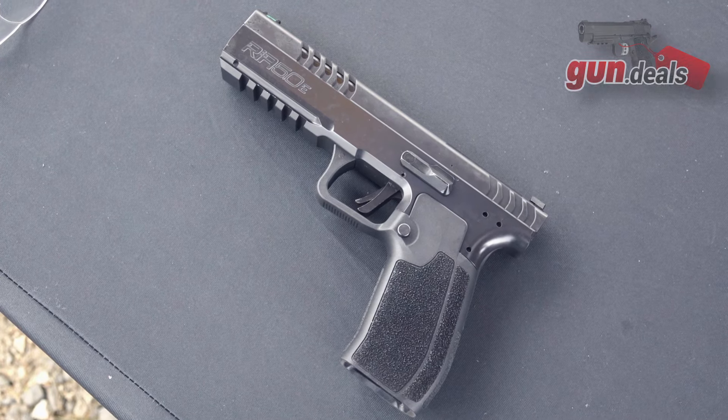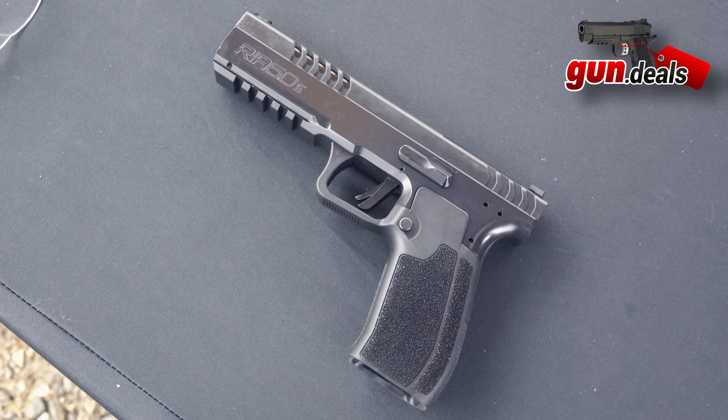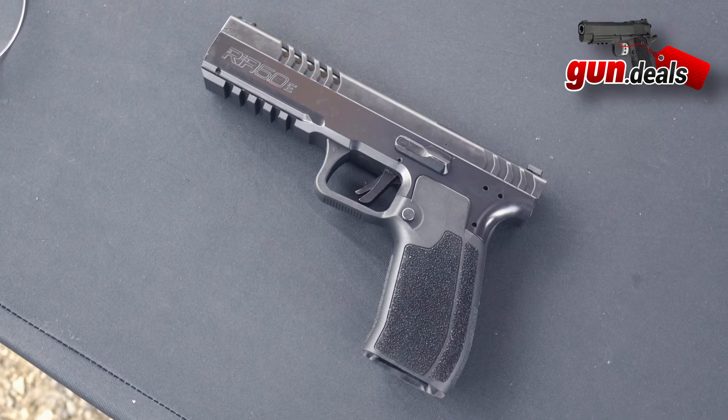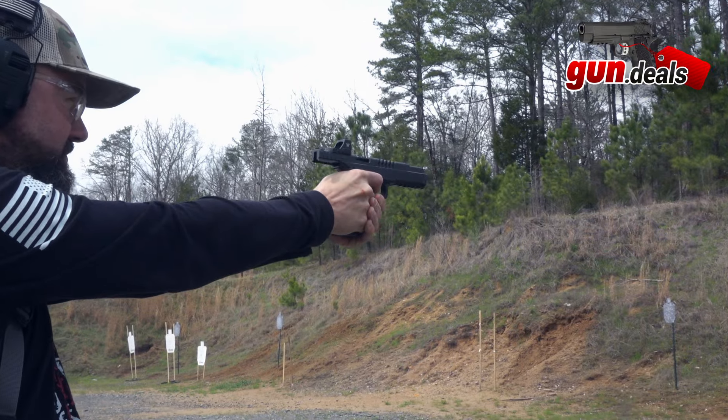Good morning everyone, this is John with Gun.Deals. Today we're going to be taking a look at the Rock Island Armory 5.0E. This is actually a slight follow-up and improvement — hence the E for enhancement — of the older Rock Island Armory 5.0.